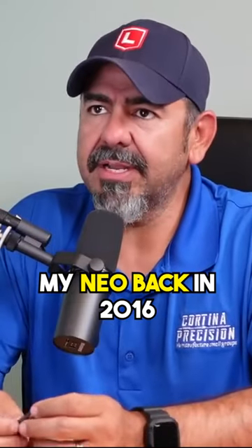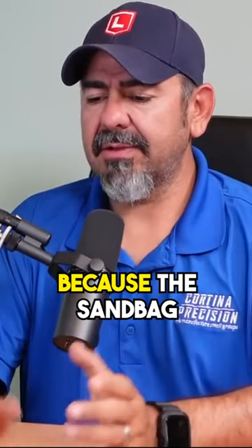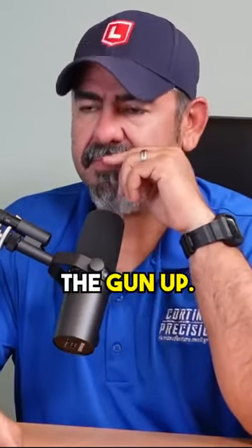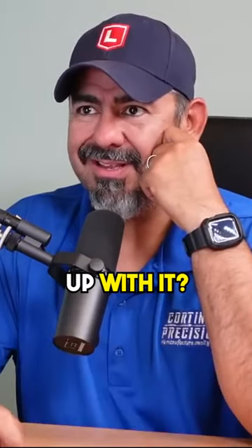I made up those ears for my Neal back in 2016 because the sandbag would trap my stock, and that was illegal. So when they tried to lift the gun up, they'd lift the whole rest up. So I made this Delrin, and that for sure, you'd lift the whole rest up with it.